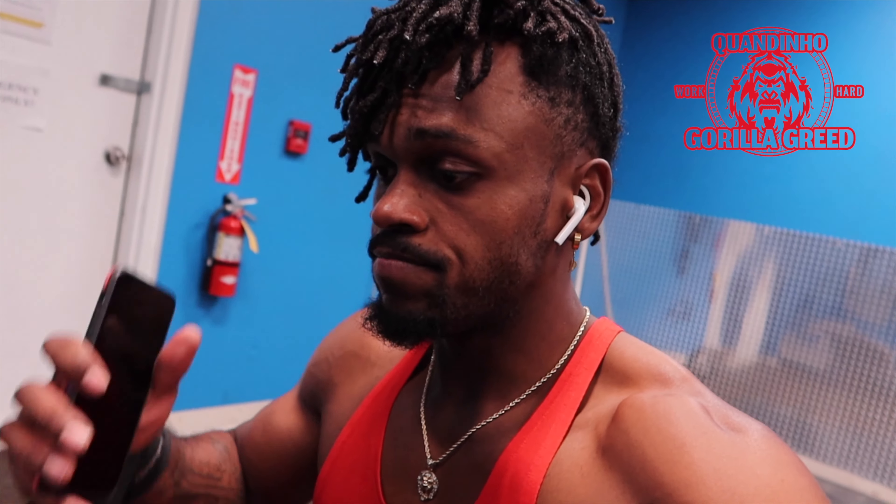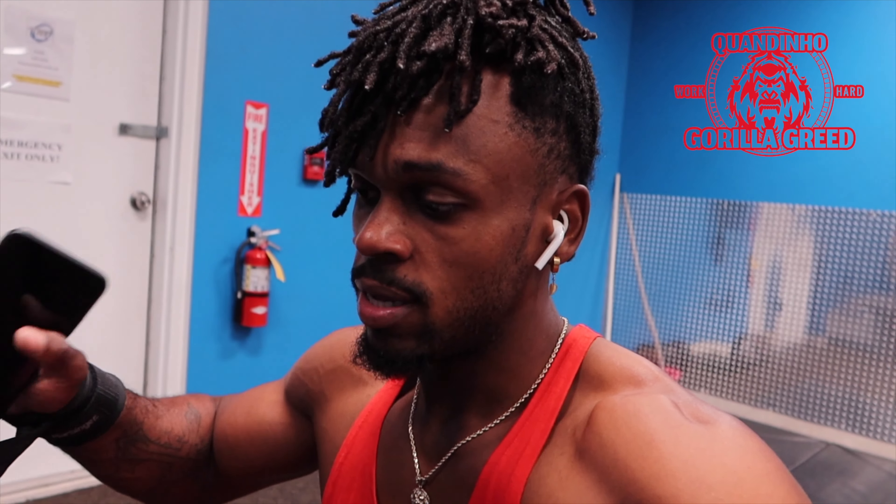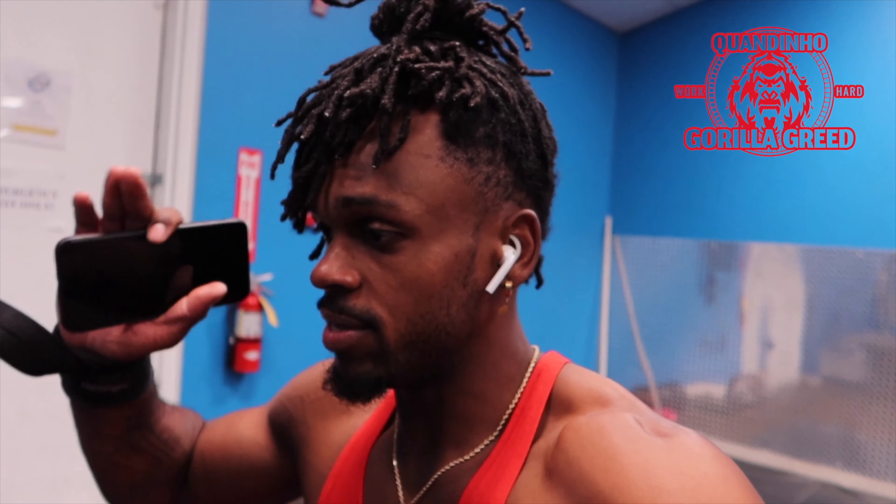Alright, so we're halfway through the workout. We have seated cable rows, three sets of 12, then it's going to be dumbbell shrugs. Let's hit this and let's go. I'm literally in pain right now, but it's okay — no pain, no gain. So anyway, let's go. No pain, no gains, okay, whatever, let's go.